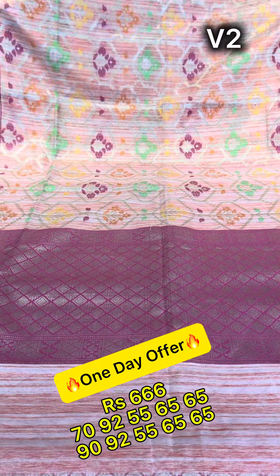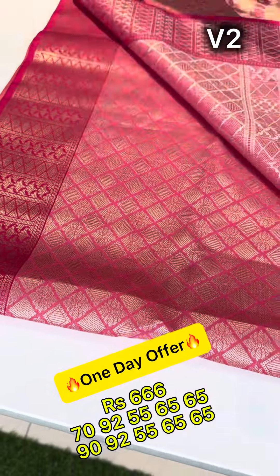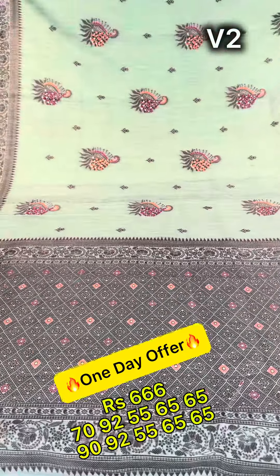Next is a brown zari. We will see the pink beige to pink. Next zari is the complete thread weave.